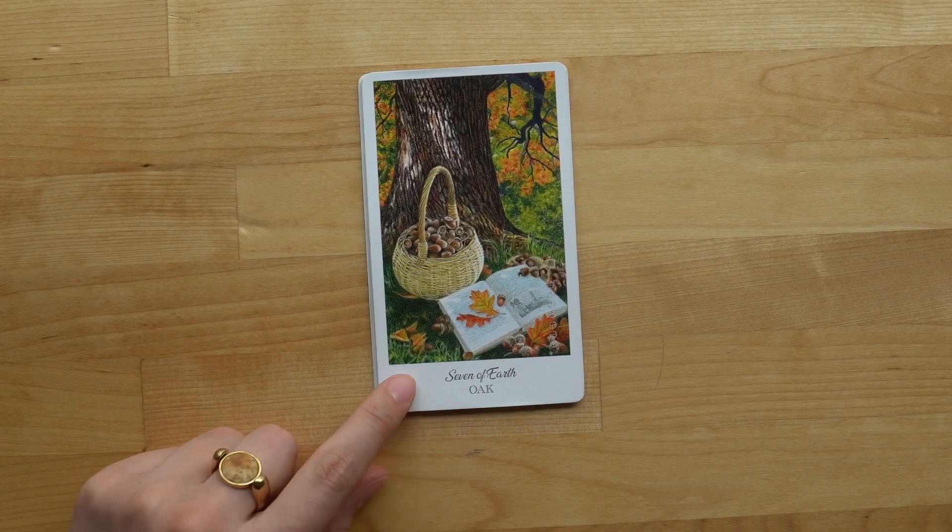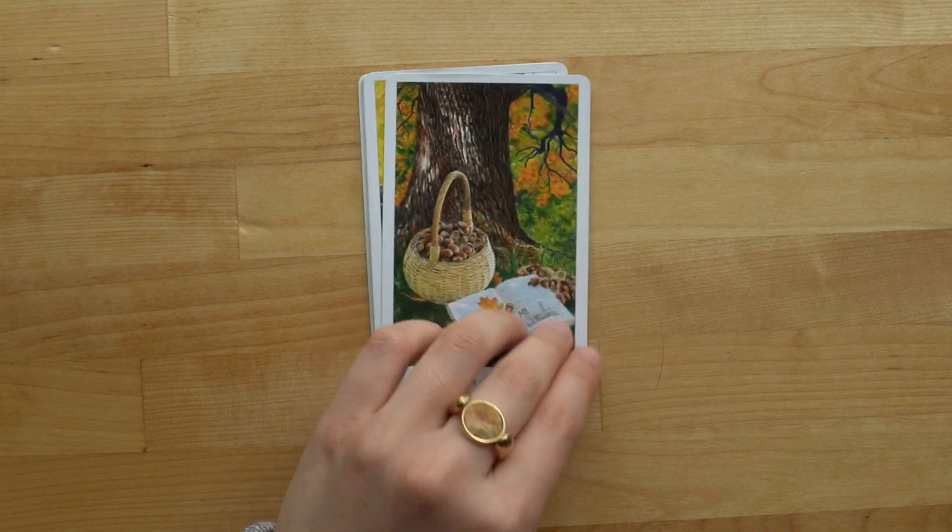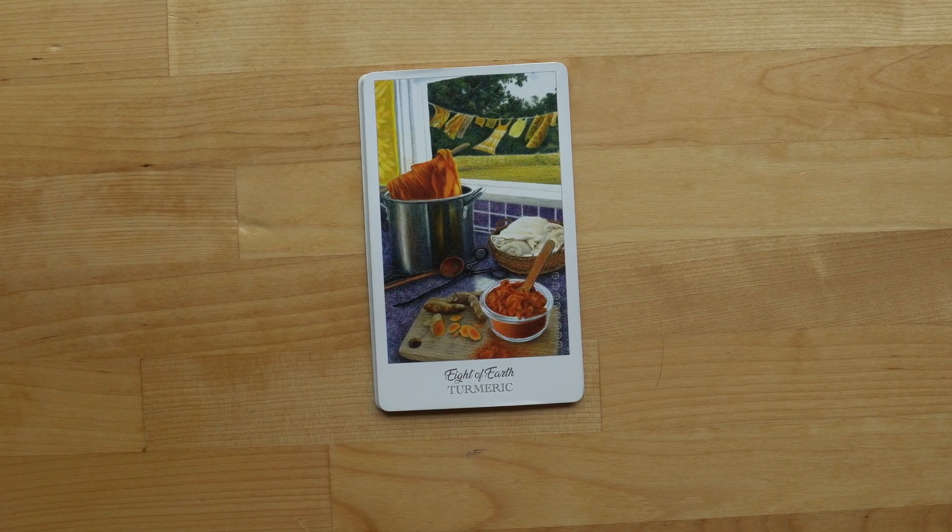The Seven of Earth is one of my very favorite cards in this entire deck. I talked about it a lot in the first video so I won't go into it much here, but the meanings I gleaned from it the first time are still the same — I carry those with me even now.